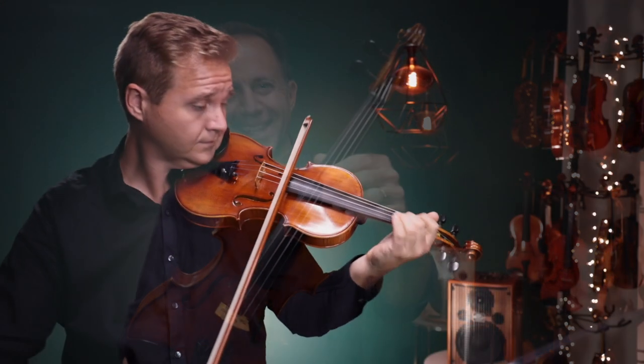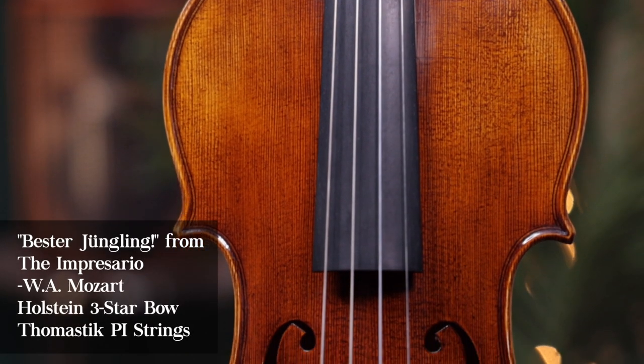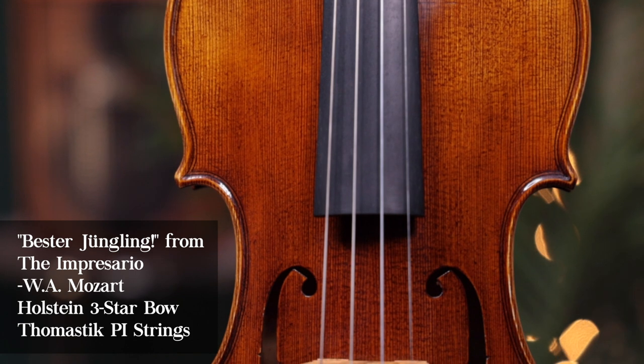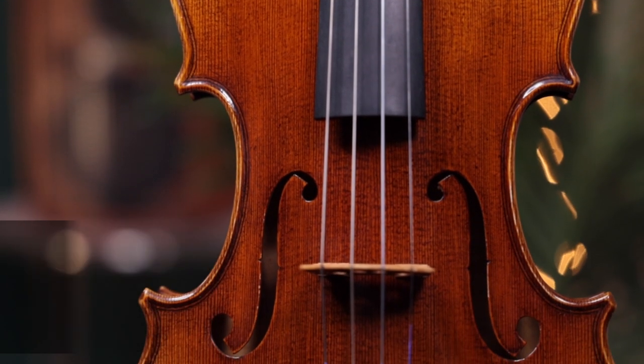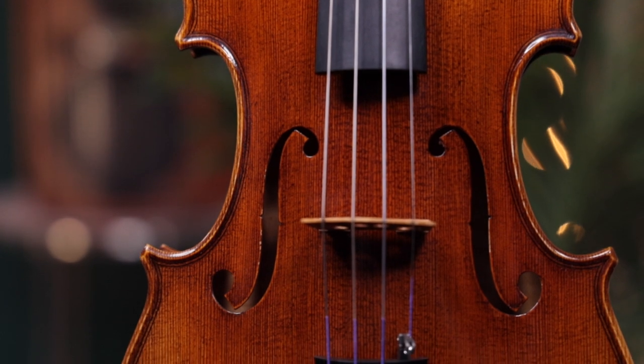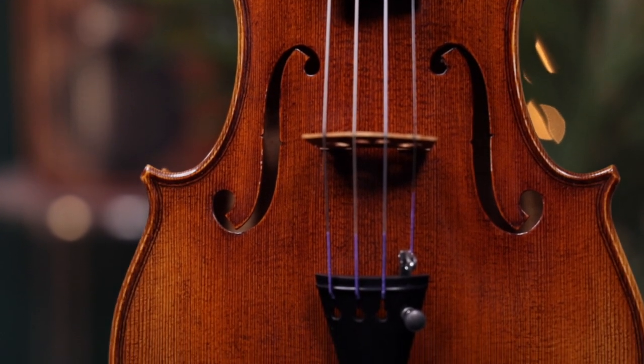This is the Holstein German Impressorio. While the Holstein traditional bench line of instruments features the famous replica models, the German line focuses on just one general Guarneri template and differentiates itself based on the age and quality of the wood.